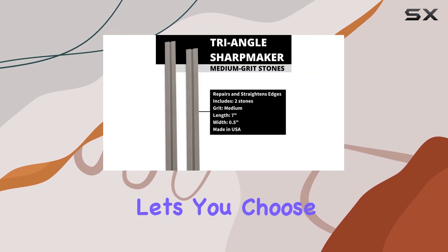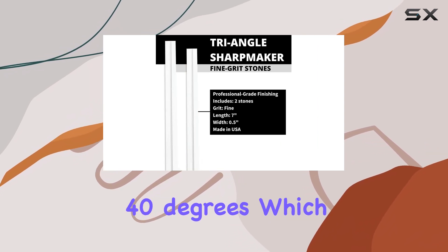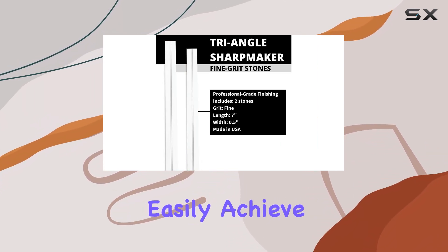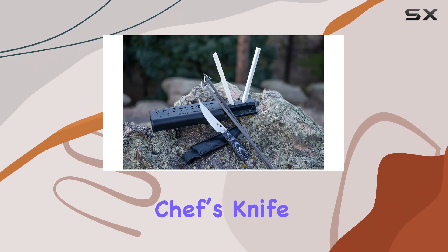The Sharp Maker lets you choose between two preset angles, 30 degrees or 40 degrees, which means you can easily achieve a perfect edge whether you're working on a delicate paring knife or a robust chef's knife.